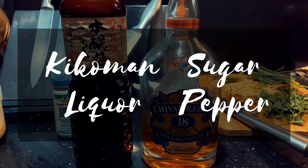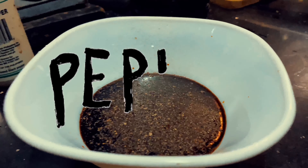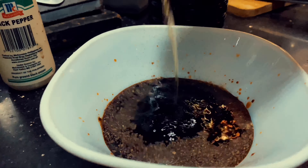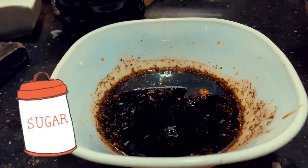For the sauce you will need gicumin, liquor, sugar, water, and pepper. Mix four tablespoons of gicumin to one cup of water and a pinch of pepper. Then pour in two tablespoons of liquor. After mixing, add in three teaspoons of sugar, then mix.